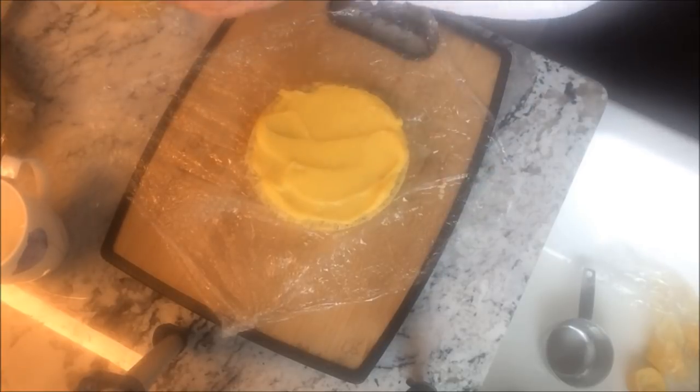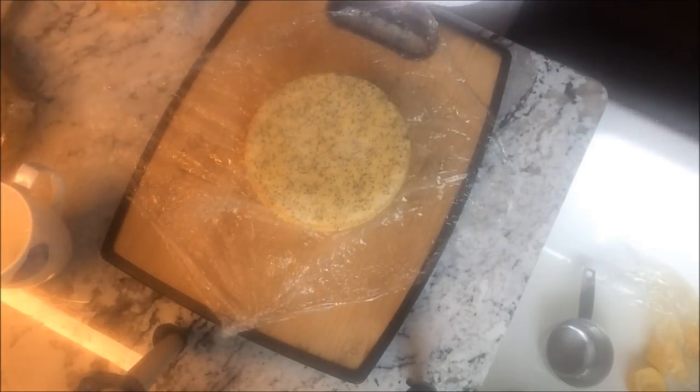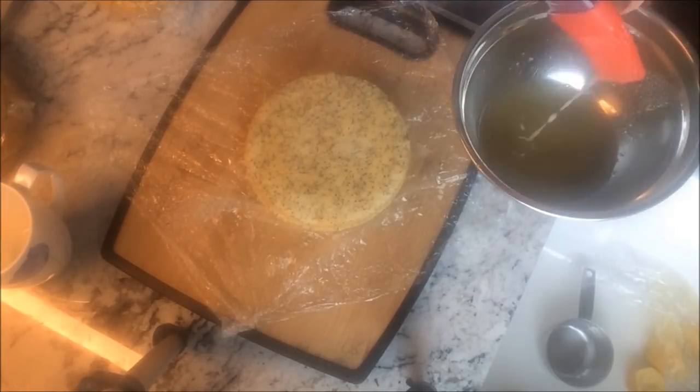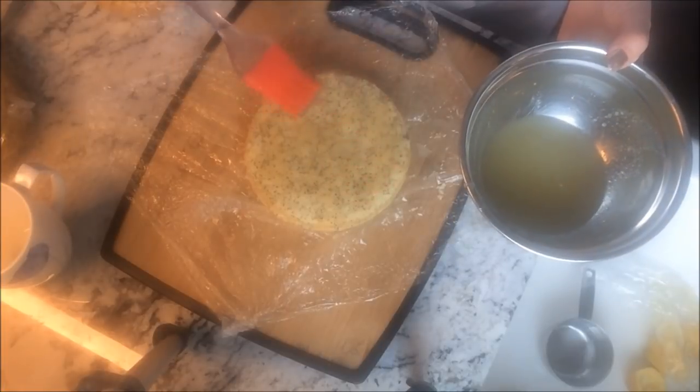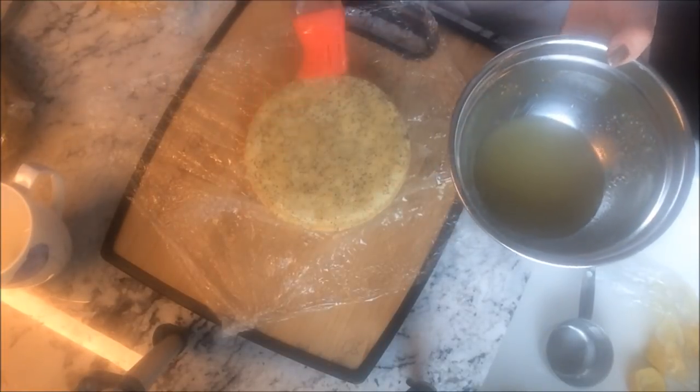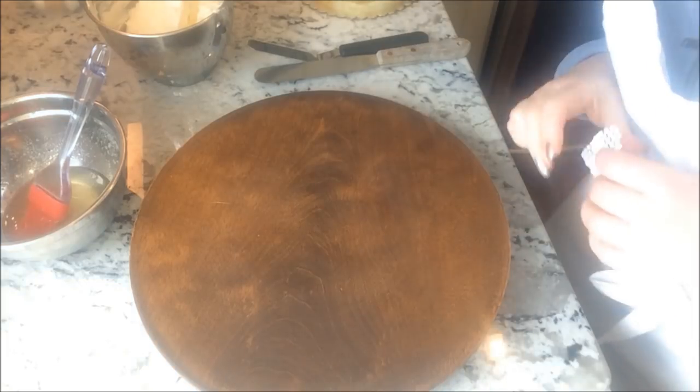If this was a wedding cake I would make sure to place a dam of buttercream around each layer, or I would mix the lemon curd with buttercream and use that as my filling. The lemon curd tends to be a little slippery so just be careful if you're doing a larger cake or a tiered cake.